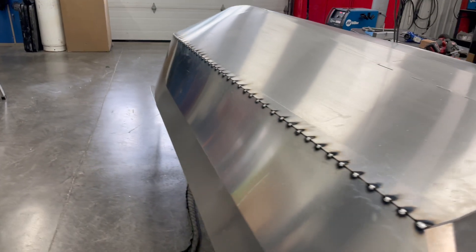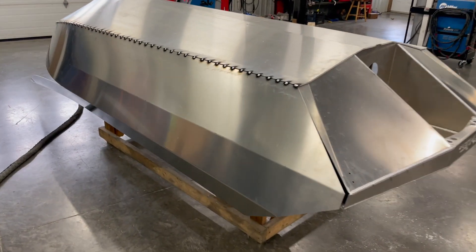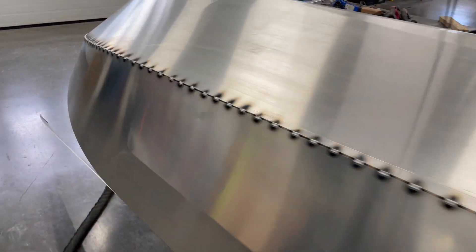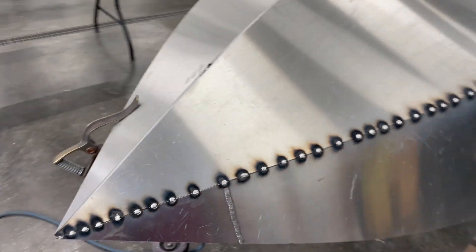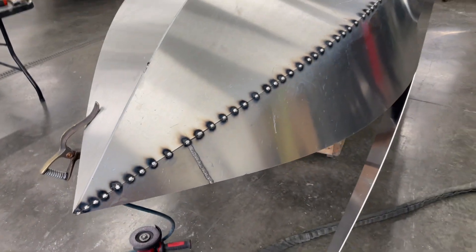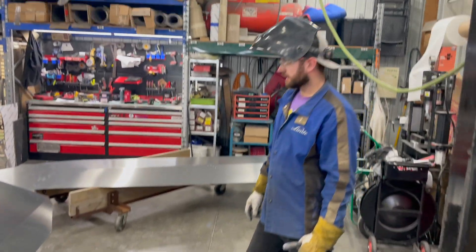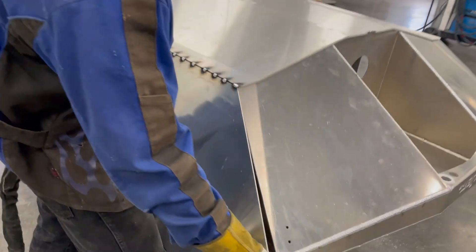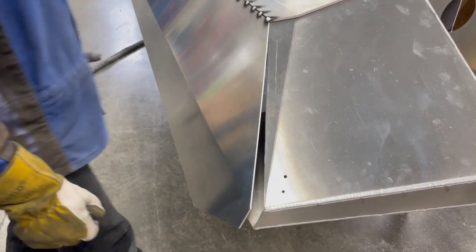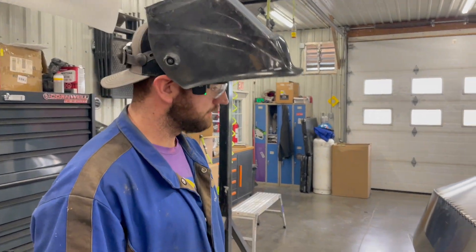There's the first side tacked to the bottom. It's quite a process — a lot of it is just maneuvering the side around and tacking it in place when it's right on the spot. That looked pretty good. Next we'll do the other side to the same completion level, and then we'll join it to the transom. At that point we're ready to flip it back over.